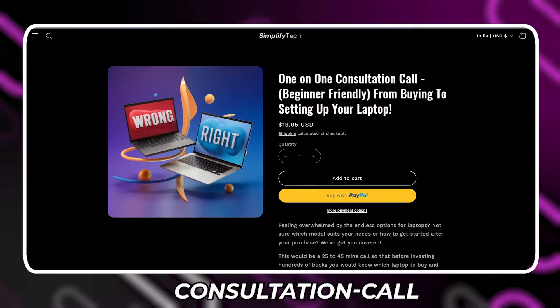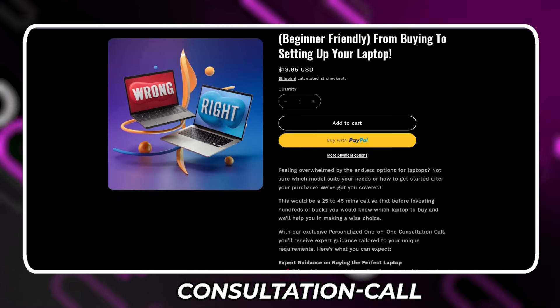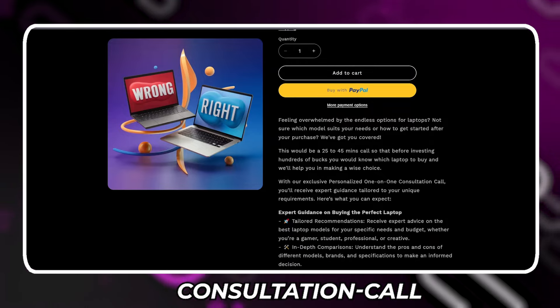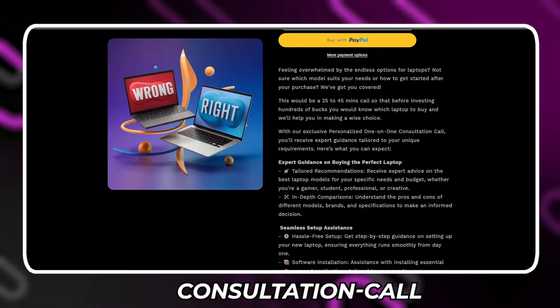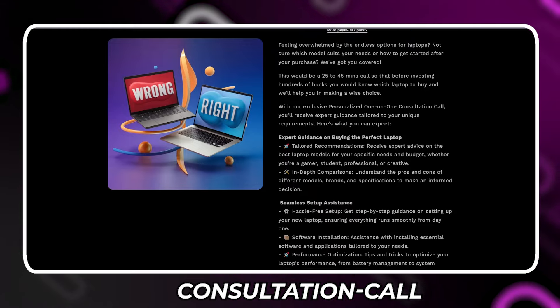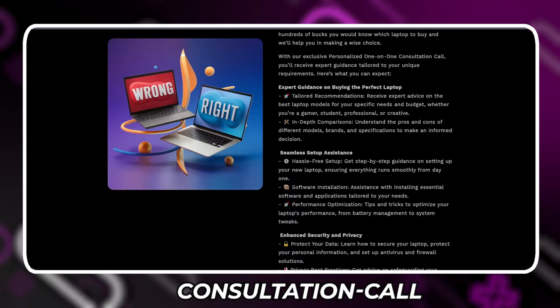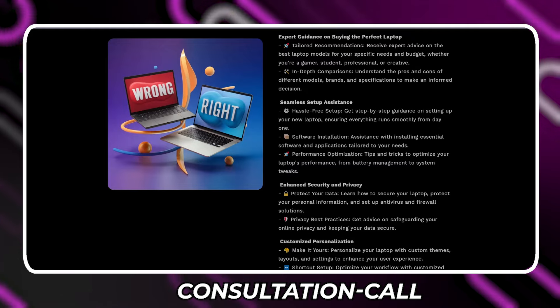Before getting started, if you are confused about what laptop to buy, or if you have no idea in the field of laptops, do not worry — we've got you covered. We at SimplifyTech are offering a one-on-one consultation, from helping you select your laptop to setting it up. Book your consultation call today from the link in the description and we'll schedule a meeting with you. It comes with a 100% money-back guarantee.